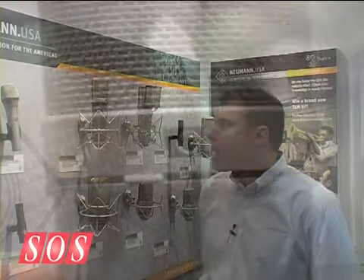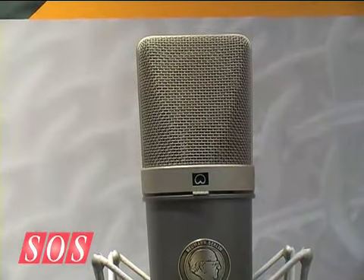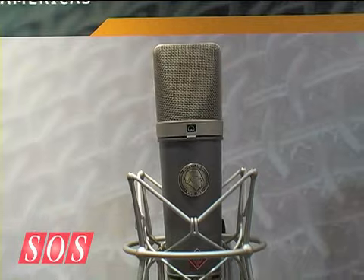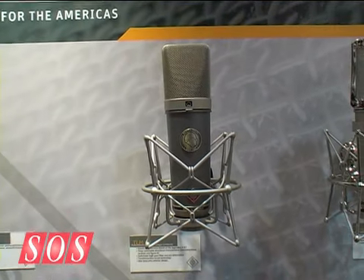This is a bit of a throwback for Neumann. The composition of the microphone and the coloring gives it that retro look. We're also paying homage to the founder, Jörg Neumann, with a commemorative coin on the front that says 'since 1928' — Neumann is celebrating our 80th year in business.